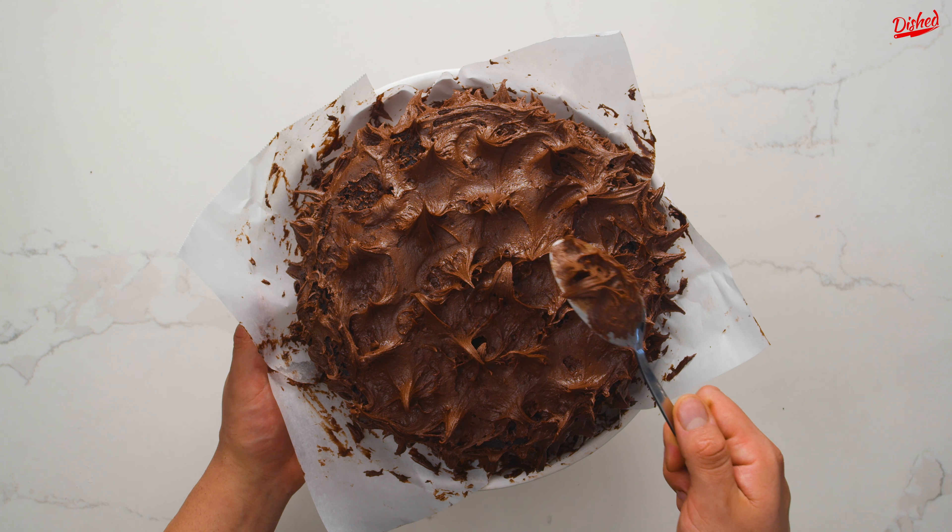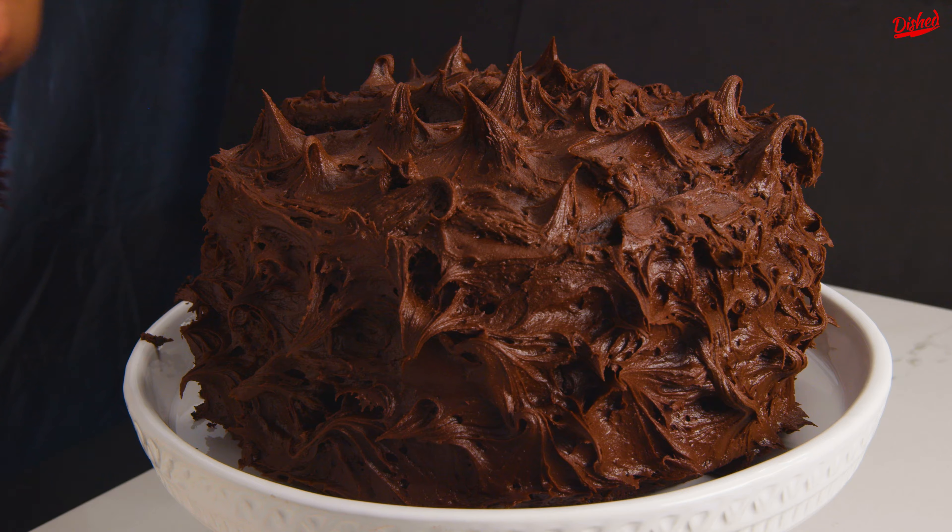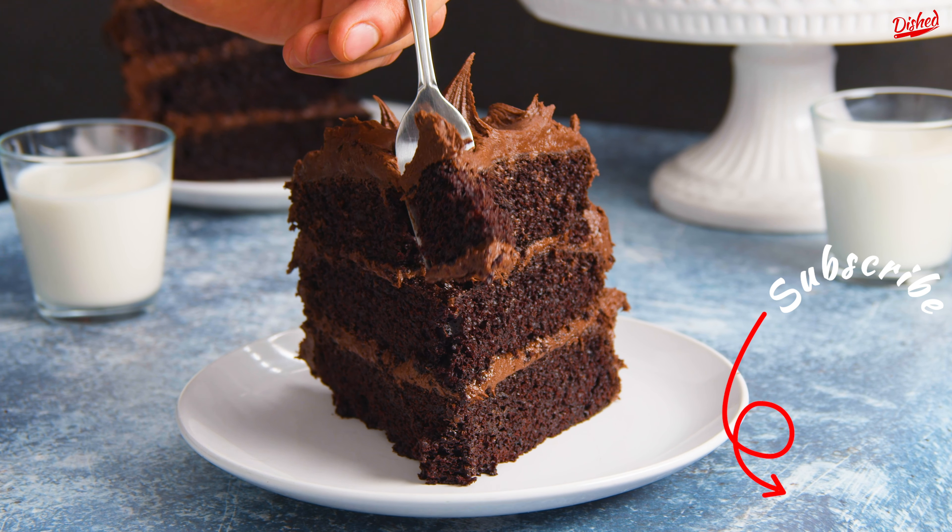This cake is seriously so decadent and moist — you've got to try it! Check out one of these other great recipes and subscribe for new daily content!